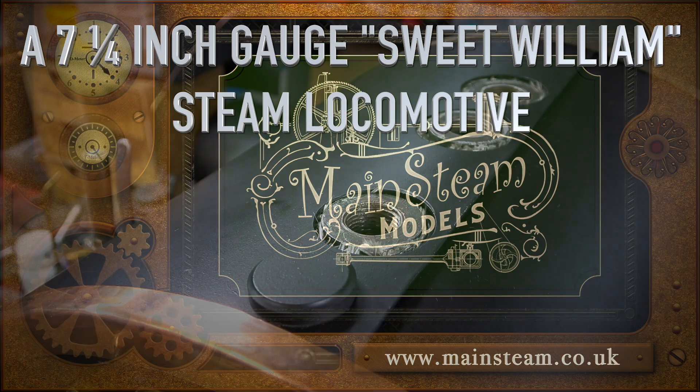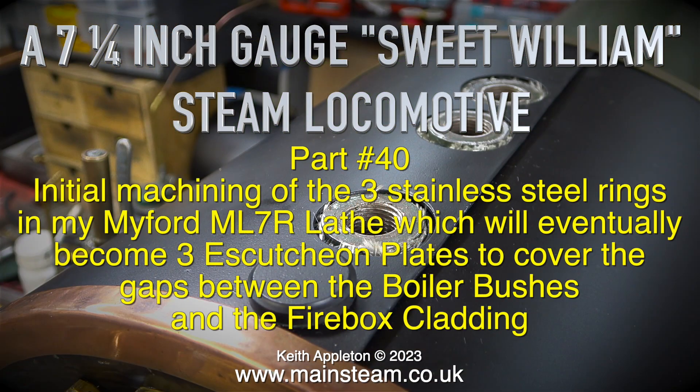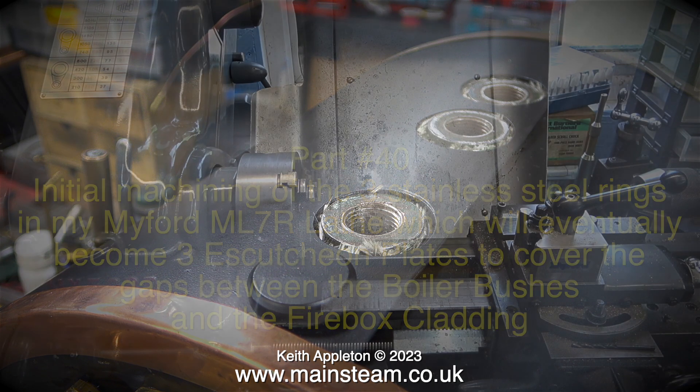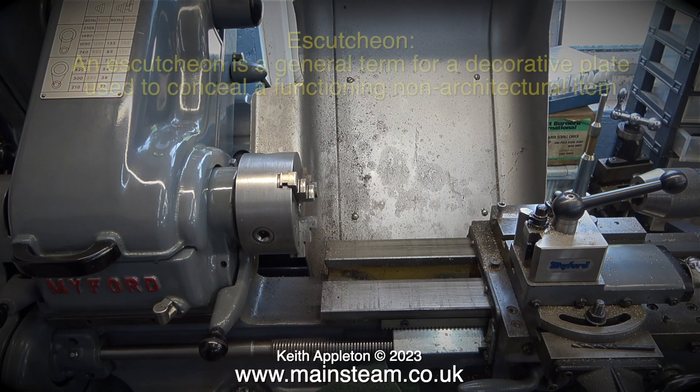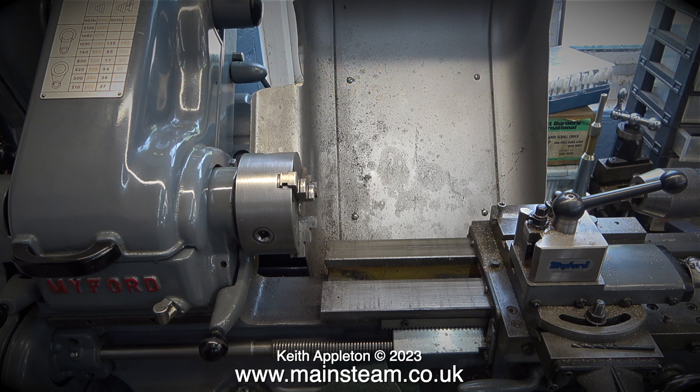A seven and a quarter inch gauge Sweet Williams steam locomotive, part 40: initial machining of three stainless steel rings in my Myford ML7R lathe, which will eventually become three escutcheon plates to cover the gaps between the boiler bushes and the firebox cladding. In case you don't know what an escutcheon plate is, here's the dictionary definition: an escutcheon is a general term for a decorative plate used to conceal a functioning non-architectural item.